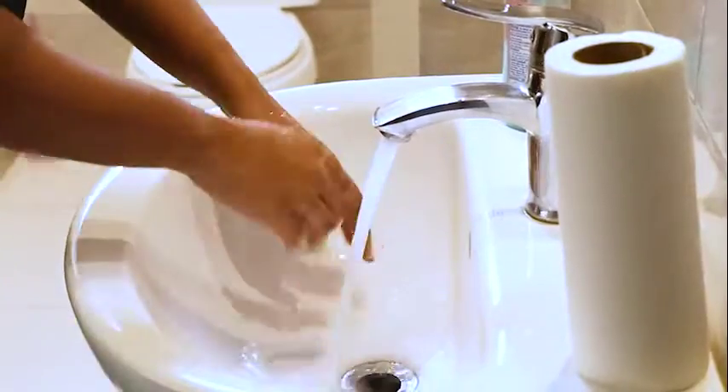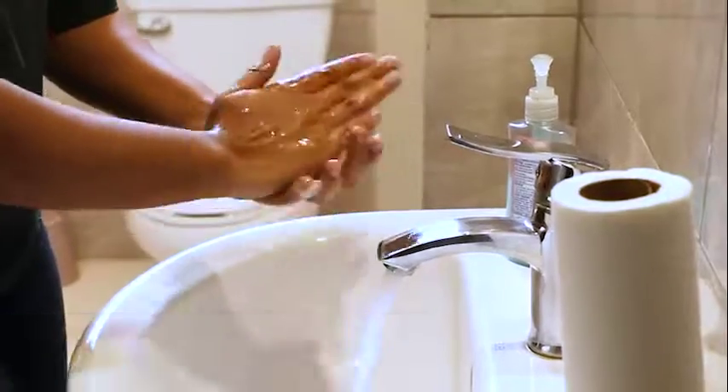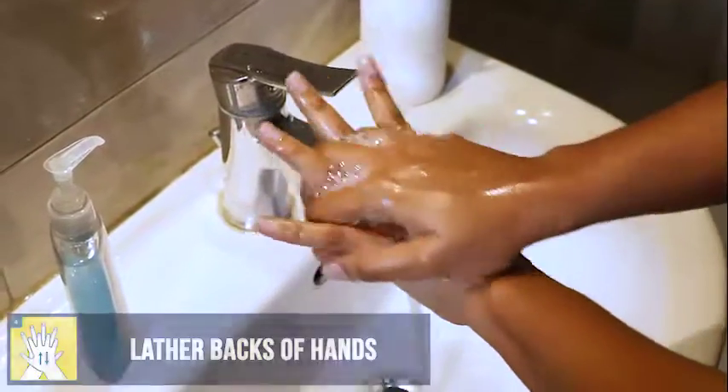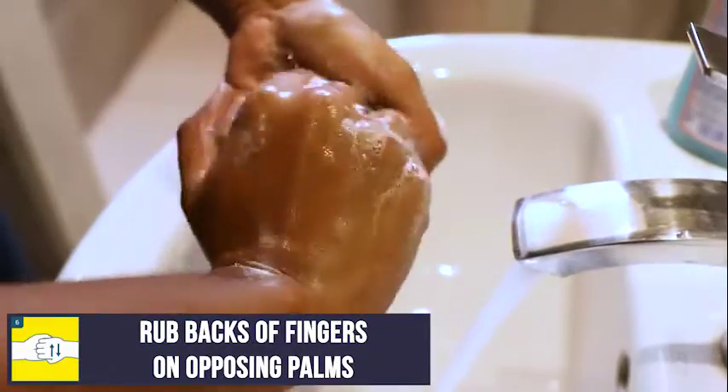Firstly, wet your hands. Then, apply some soap. Rub your hands palm to palm. Lather the backs of your hands. Scrub between your fingers. Rub the backs of fingers on the opposing palms.